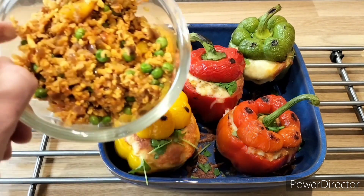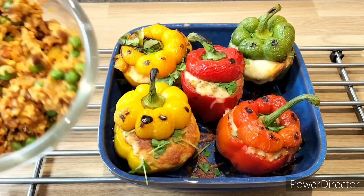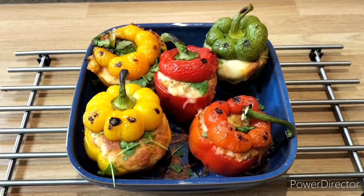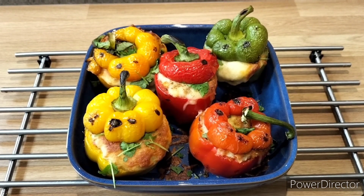Don't forget, you may have some spare filling — that can be used to stuff more peppers or even to have as a tasty snack alongside. If you like my recipes, please don't forget to like and subscribe to my YouTube channel. So that's it from me for now, goodbye and see you on my next video.